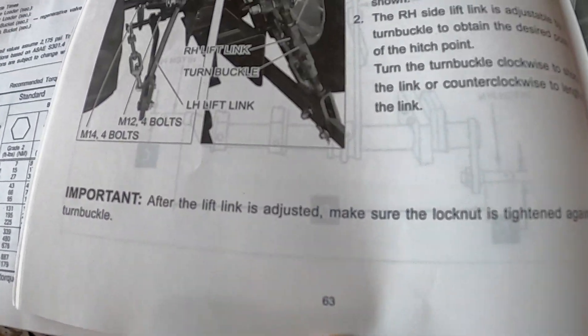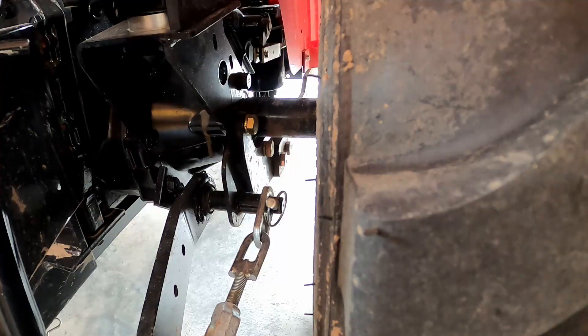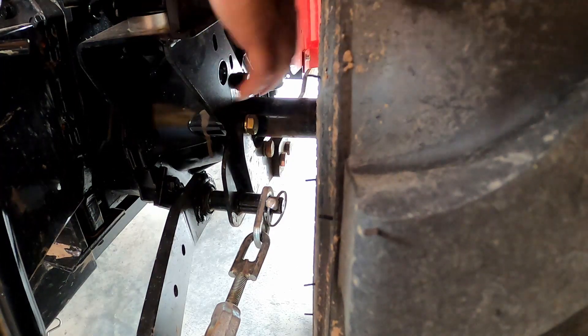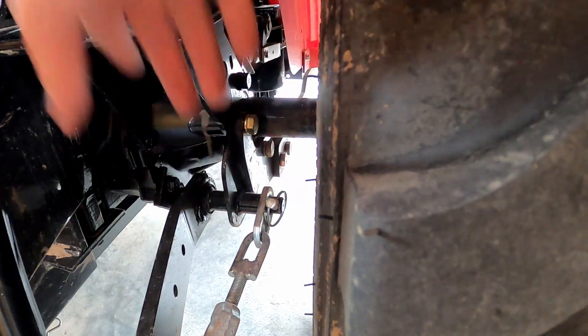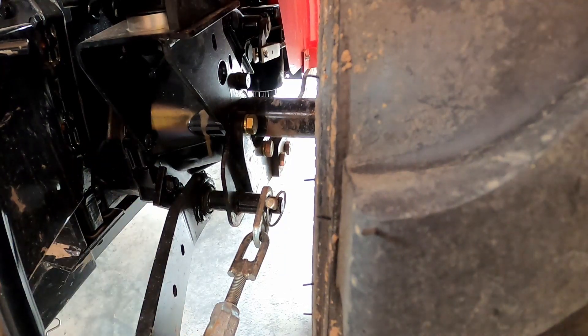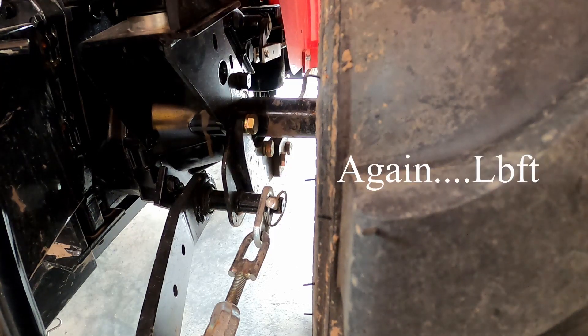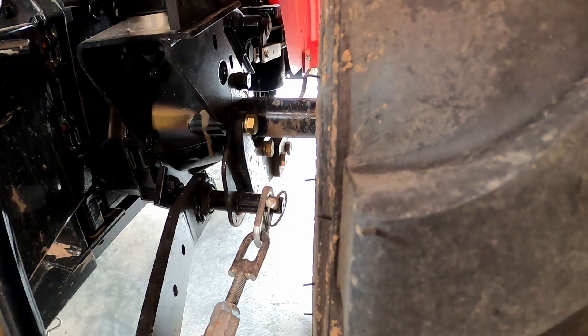Now we're going to look at the actual lift link adjustment on page 63, which shows you which bolts to re-torque. We have two M14 bolts — one here and one in front of it on both sides — and two M12 bolts down here, on each side. The M14 bigger ones need between 89 and 96 foot-pounds, and the M12 smaller ones between 62 and 69 foot-pounds. Let's grab the torque wrench and get to this.